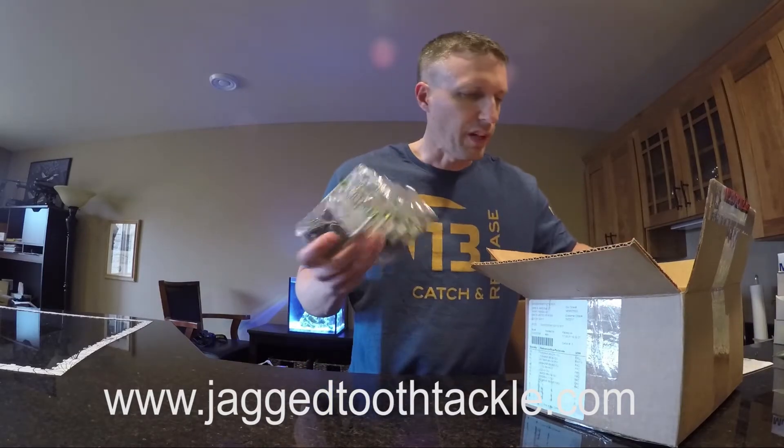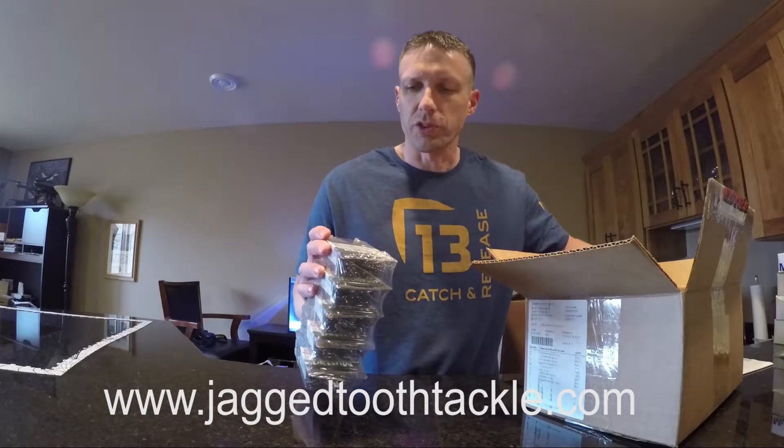I've got five boxes of the UltraPoint light wire jig hooks. Those go really fast. I know I'm out of a few sizes.